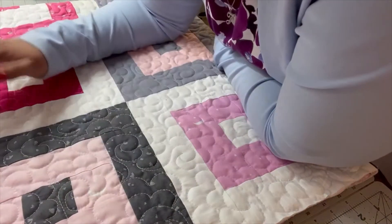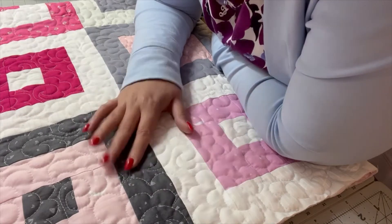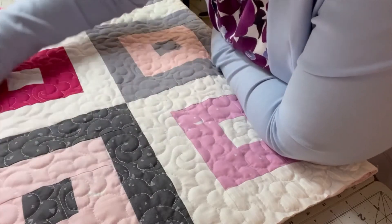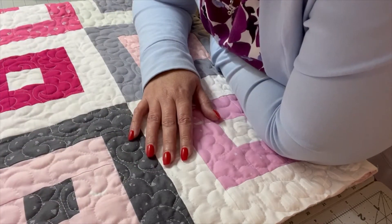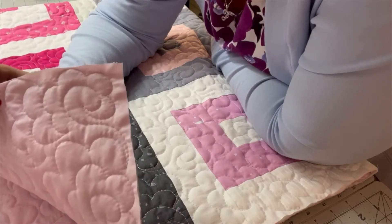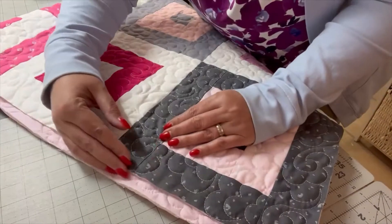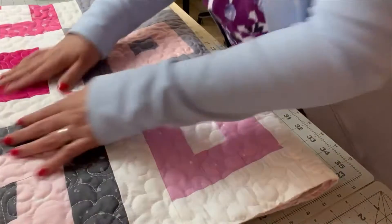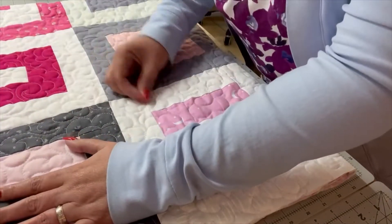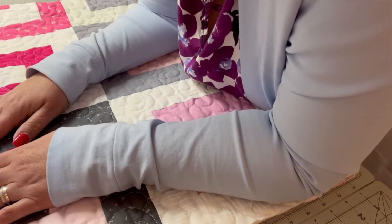After you've quilted your quilt — either with free motion quilting or with straight lines using the walking foot — you need to square up your quilt. That's basically just removing the excess backing and batting on all four sides. Many people use a ruler to make sure your angles are at 90 degrees. I'm going to be completely honest — I just use scissors and follow the edge of my quilt. It's not perfect, but I don't care. The next thing after squaring up is to make your binding and sew it on.